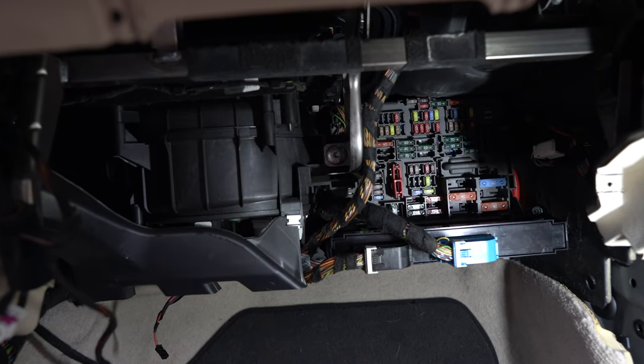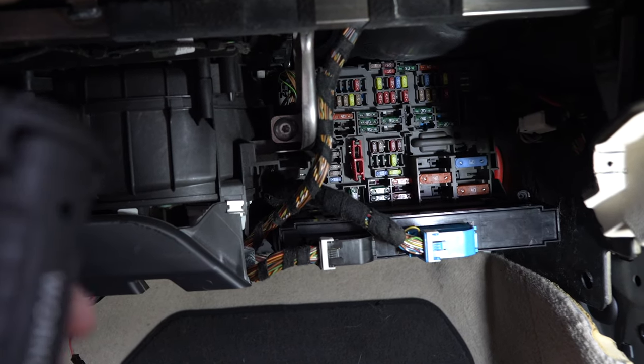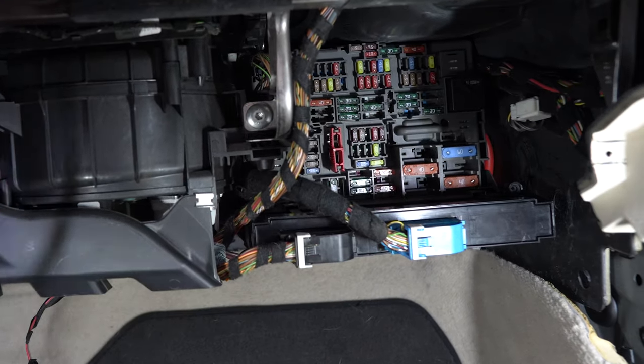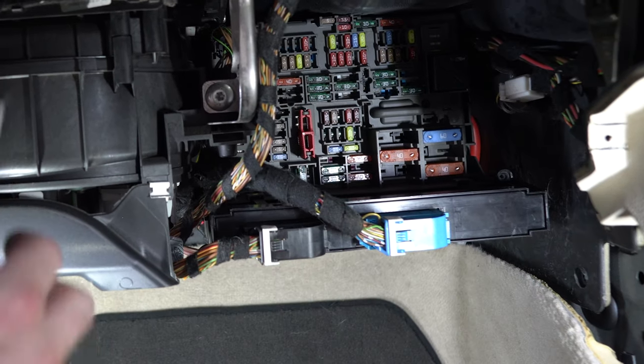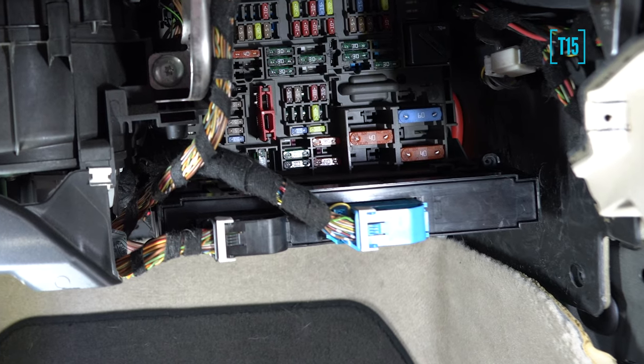Now we're looking at the junction box and the body control module underneath. First let's get the BCM out. Mine has already been removed so there are no screws, but in your case there will be screws on both sides of the BCM — as far as I remember they are T15.